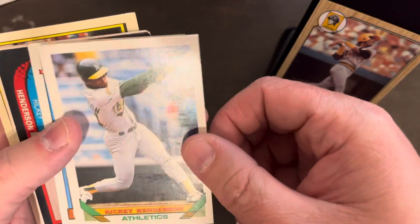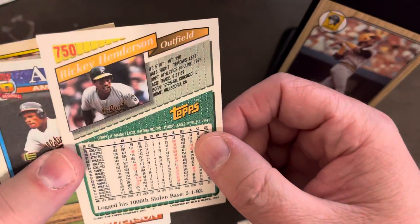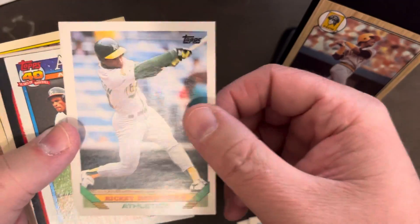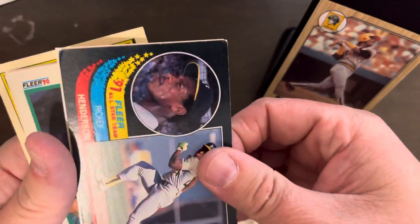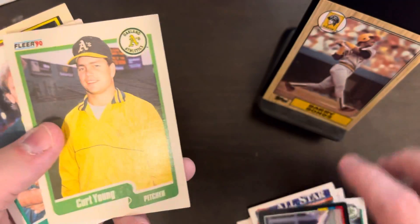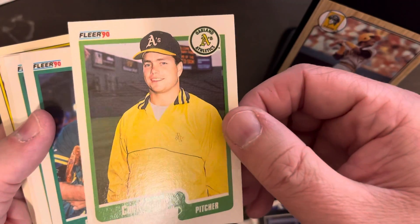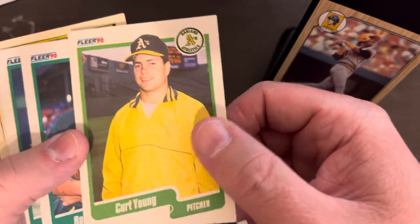Some of these are interesting — here's a Topps design I've never seen before, a 93 Topps. There's a cool Rickey Henderson 91 Topps All-Star and a 91 Fleer All-Star — he's sweating in that one. Some random A's cards; funny how you can tell the difference in the shade of green on these cards.